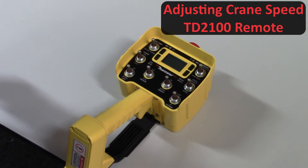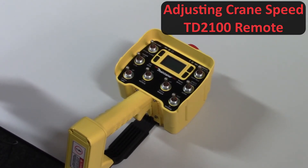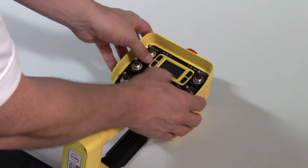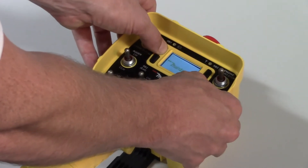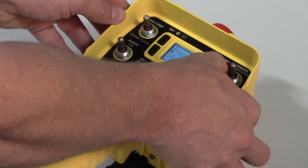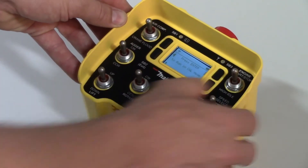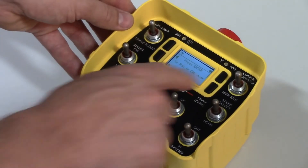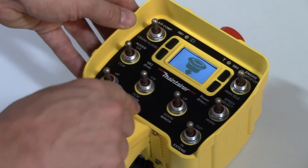To adjust the minimum and maximum crane function outputs on the Maintainer PGT remote, you first enter service mode, which is pressing Enter and SB1 — hold those two — then select over on the menu to run in calibration mode, and press the power button to confirm.